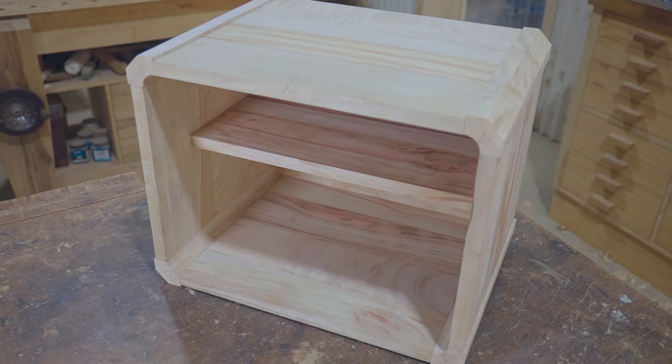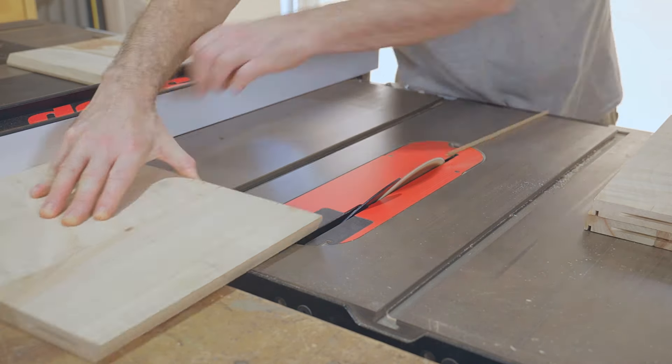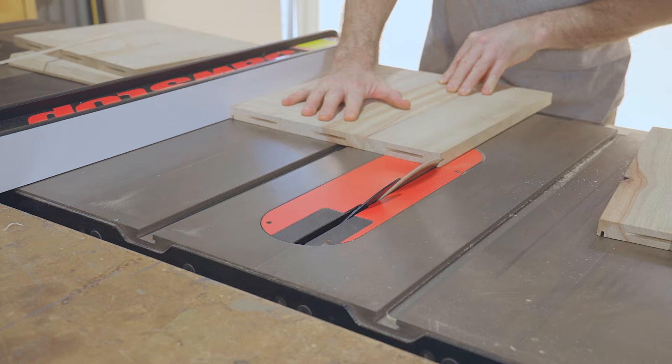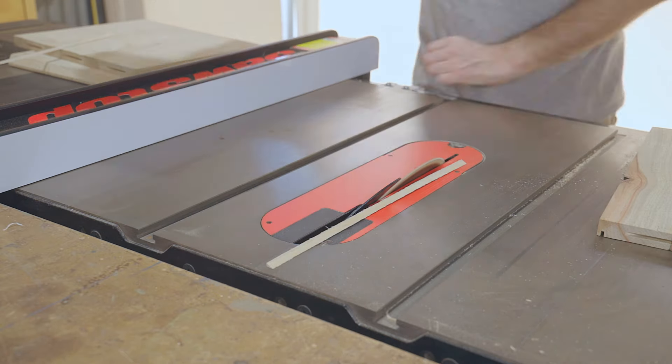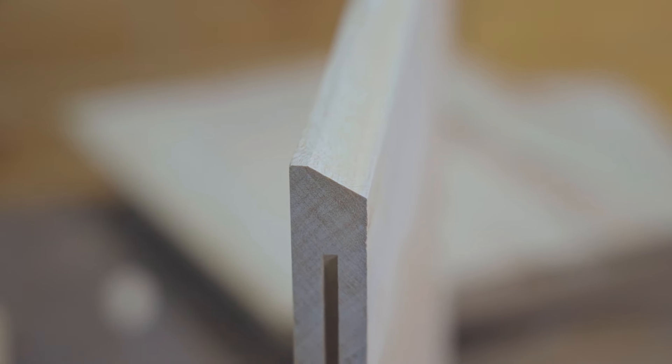That's dry fitted together but I have one more thing to do before gluing it up. I'm going to add a bevel to the front edges to add a little more interest. The panels are easy enough to do by running them through the table saw, but I'll shape the bevels on the corners after the cabinet has been assembled.